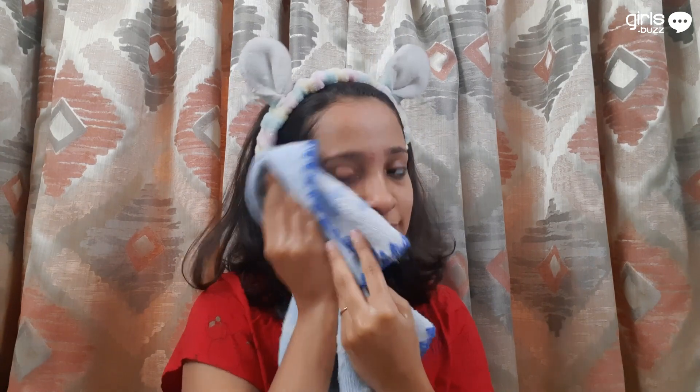After you are done using your face wash, do this process of steaming. Wet a clean towel with lukewarm water and tap it on your face for a few minutes. This essentially opens up the pores and gets your skin ready for scrubbing.